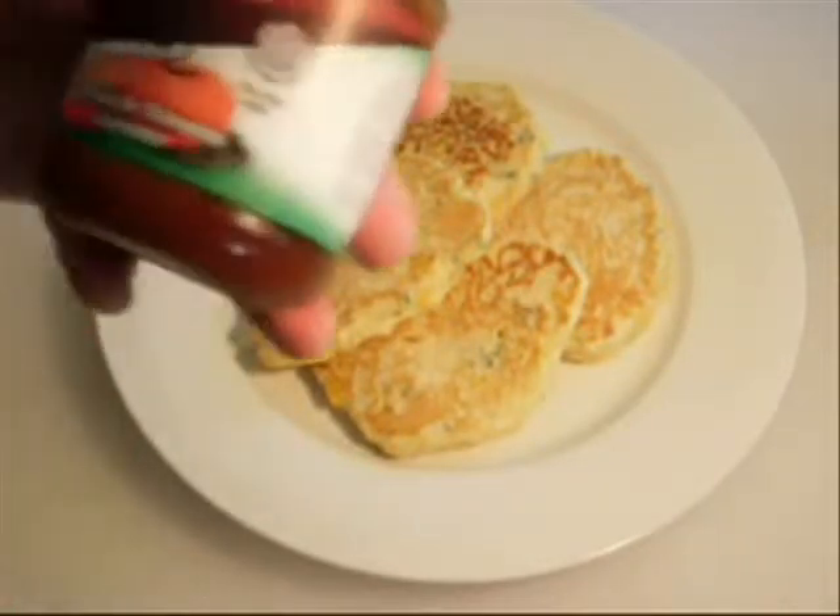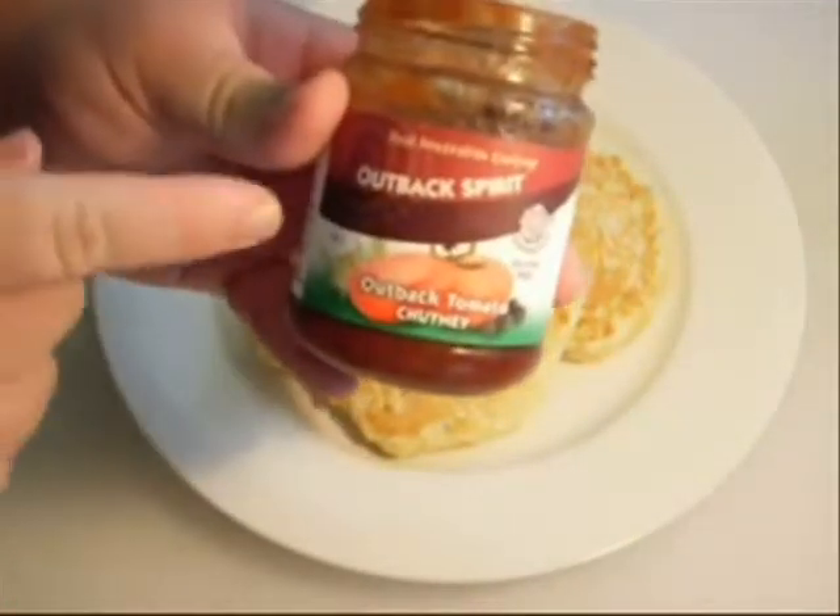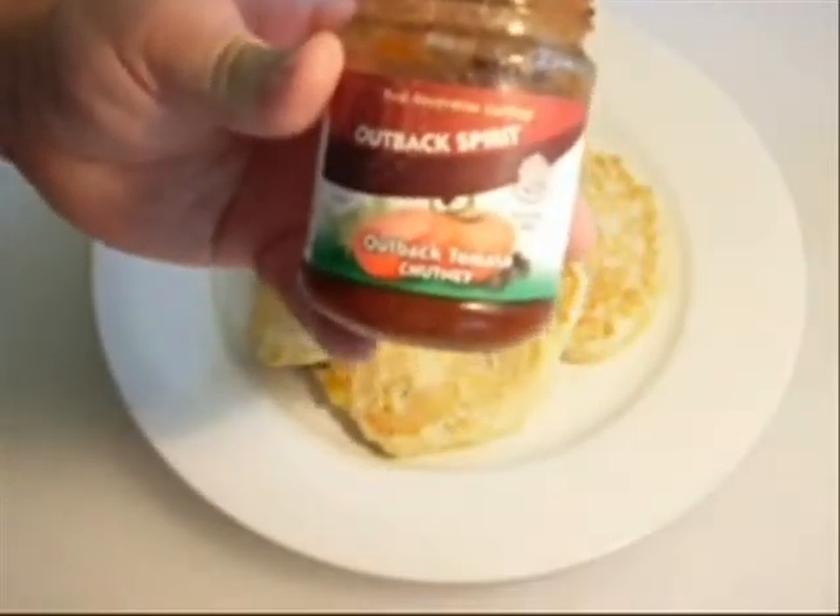If you're in Australia, go out and buy the Outback Spirit Outback Tomato Chutney. I'm not getting paid to say this — it is gorgeous.